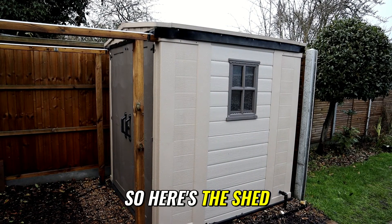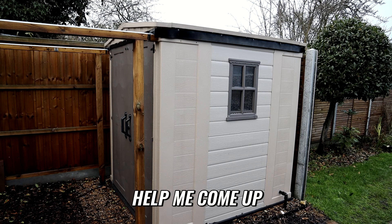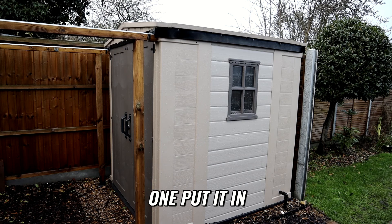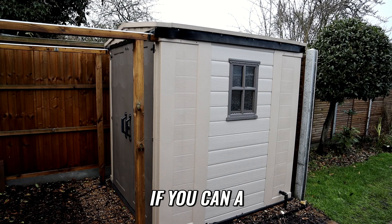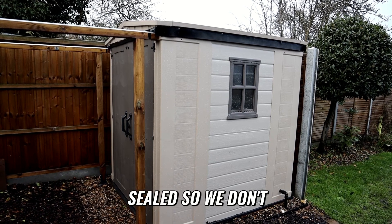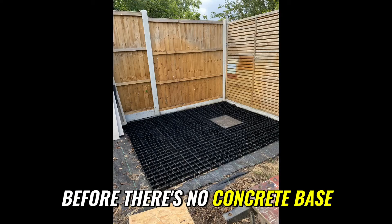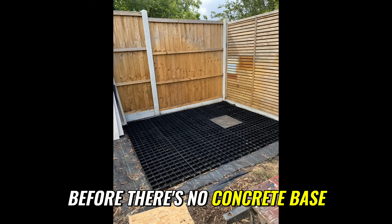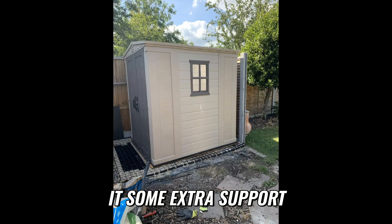So here's the shed. I haven't actually given it a name yet and I'd like to — maybe you can help me come up with one. Put it in the comments, give me some ideas and suggestions, try and be kind if you can. A really good advantage of the plastic shed is it's really well weather-sealed so we don't get any water in whatsoever. Also, as mentioned, there's no concrete base — this is just sitting on a plastic grid system with some 10mm gravel to give it some extra support.